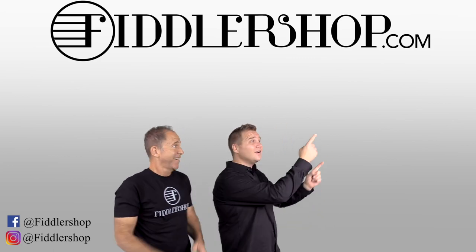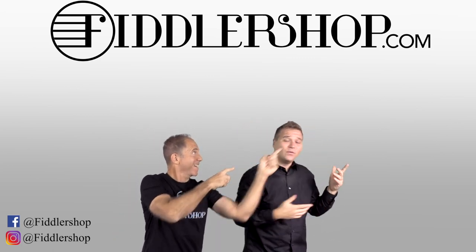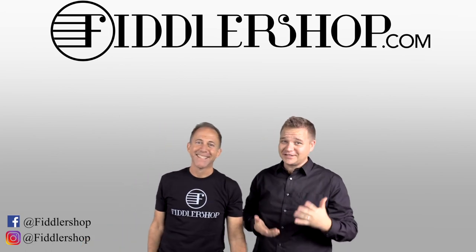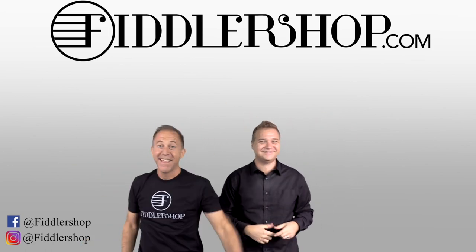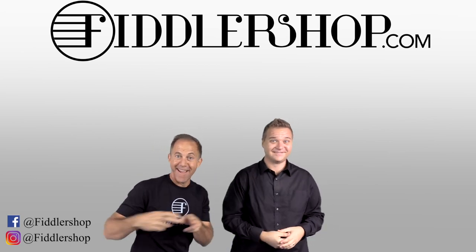If you want to buy this product, just click right up here — right there, do it. We would also love it if you subscribe to our channel so we can keep in touch — it's right over there. And if you want to learn more about us, click right here.